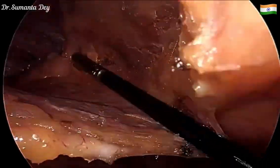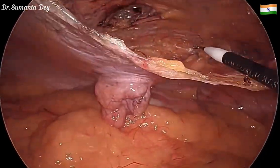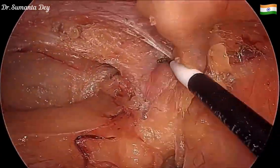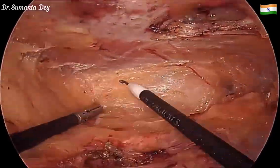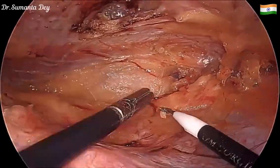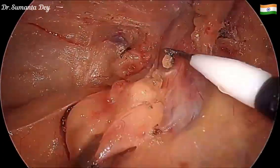I'm now assessing whether the dissection is adequate. The dissection is almost complete — the defect is nicely seen, and the preperitoneal plane creation is done.